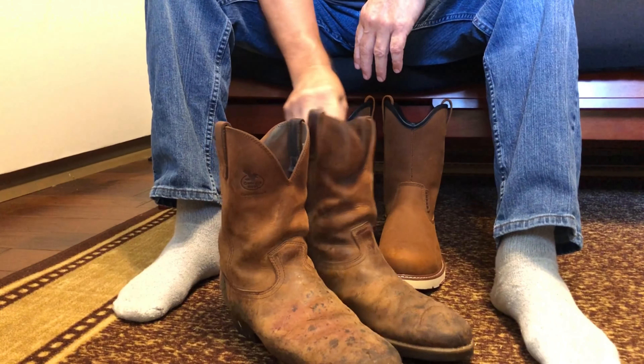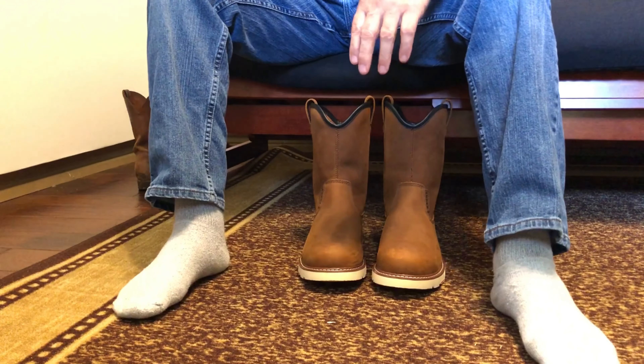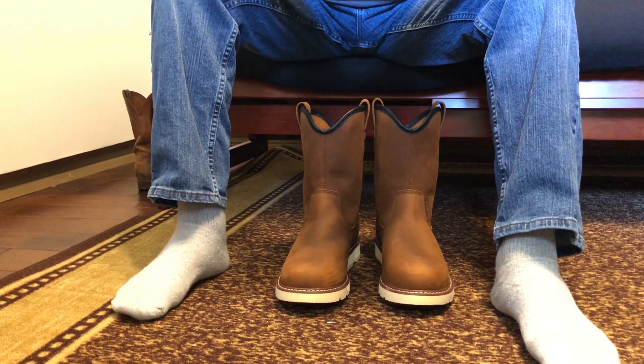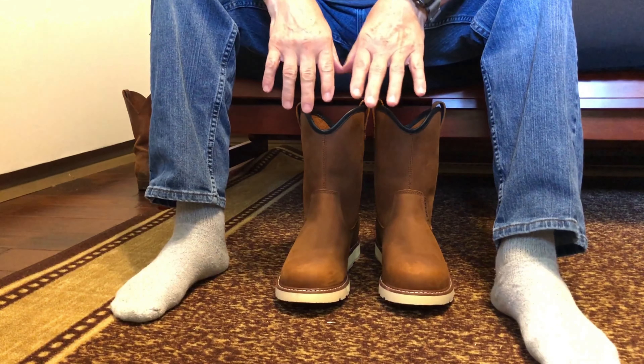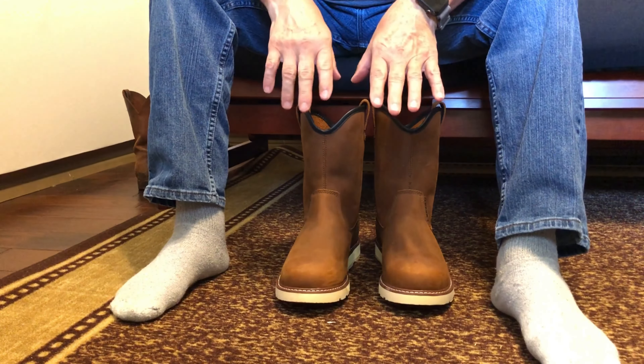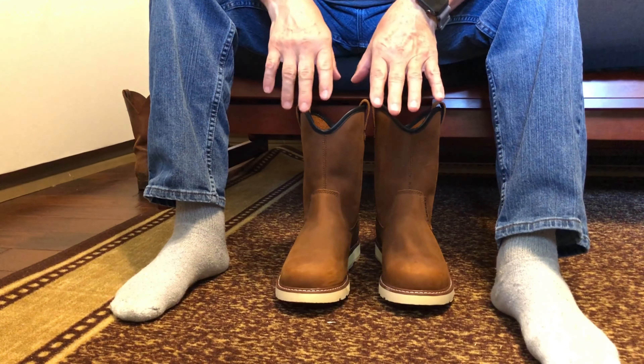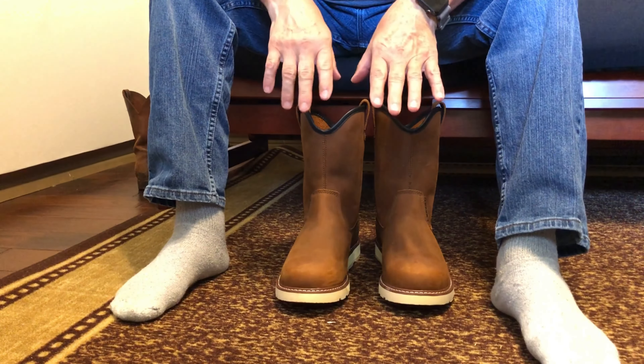But when Ben contacted me about Brunt boots, I took a look at my old boots and realized maybe it was time to step up a little bit. So he sent me a pair of boots. I told him before he sent them that I'm very hard to fit and that it was unlikely they were going to fit. He sent them anyway, said he was confident.